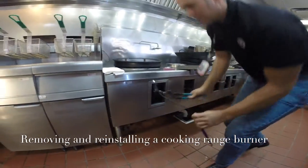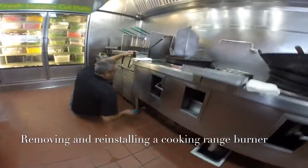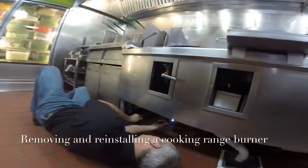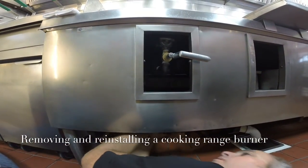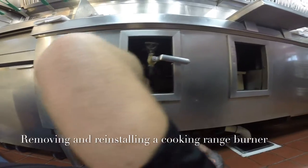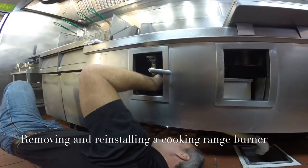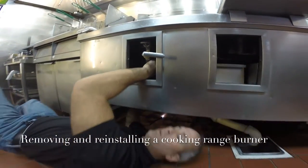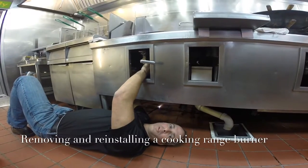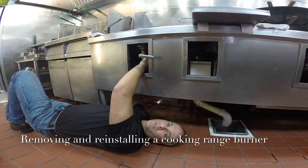Always remember when you're removing parts, always pull down, never push. That way, if your hand slips off the wrench, you won't bust your knuckle.